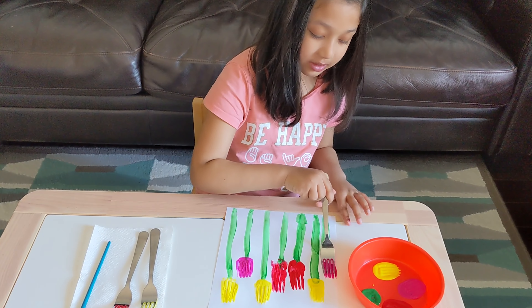Good job! That looks like a fun activity. Are you all done? Yeah. Do you want to make some leaves on the stem with the paintbrush and green? Yeah. Okay, so let's do that.